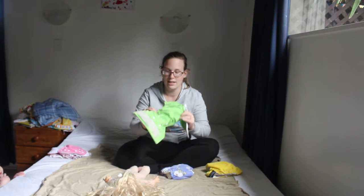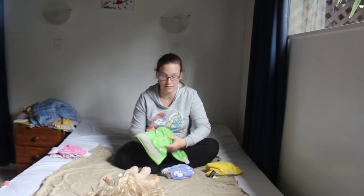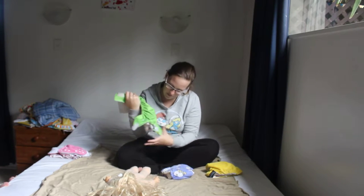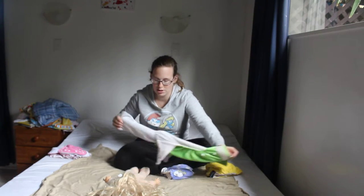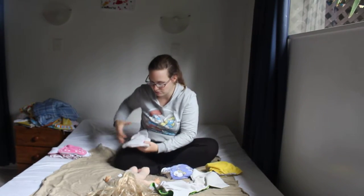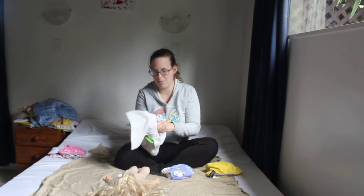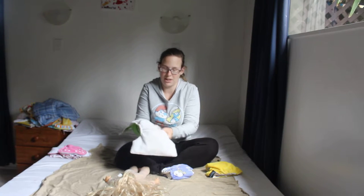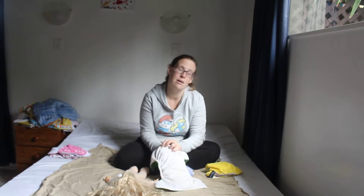The next one is probably one of my favourites. It's an Eco Tots — it's stuffed with bamboo. There are two bamboo liners and an outer waterproof layer. You pop the liners in the back. Make sure they're lying nice and flat to the edge, because otherwise you get leaky sides — and that's always a pain because then your diaper is dry but your baby is not.